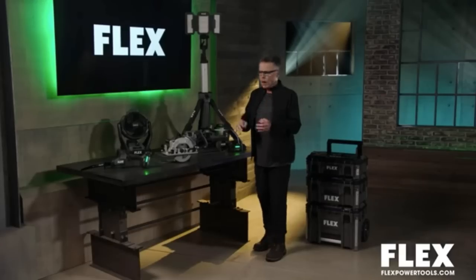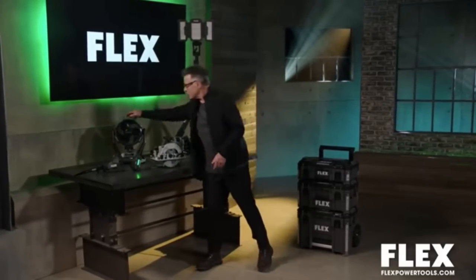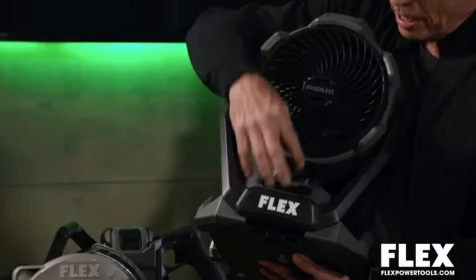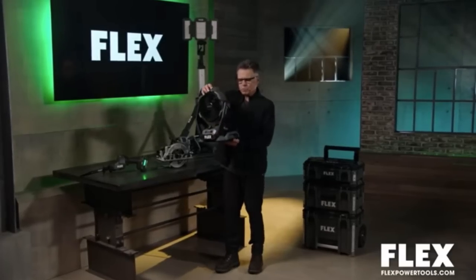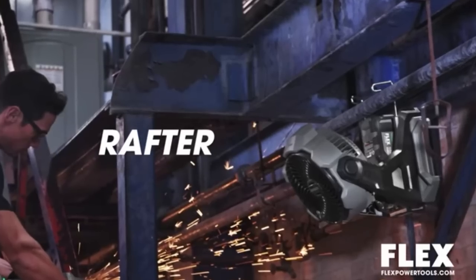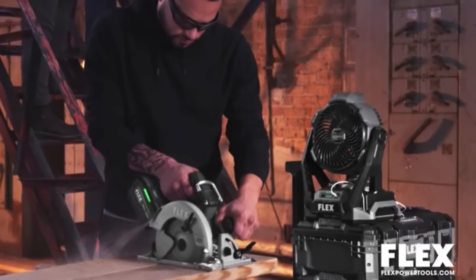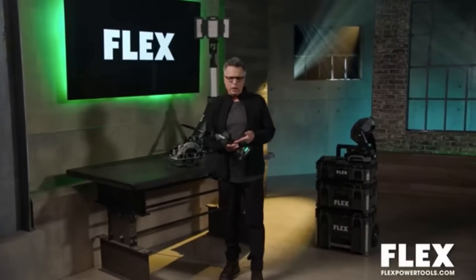If staying cool on the job site is one of your priorities, might I suggest the most powerful fan in its class - 1,100 CFM of wind output, with a variable speed wheel you can dial in up to 19 miles per hour. You can put it on the ground, up on the rafters with rafter hooks, or snap it onto the Stack Pack organizer. This is one of those situations of you asked for it, we made it, and we made a great one.